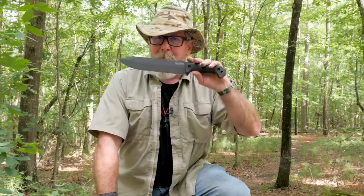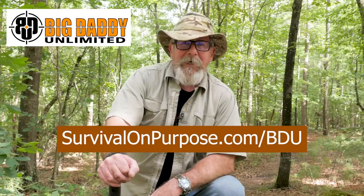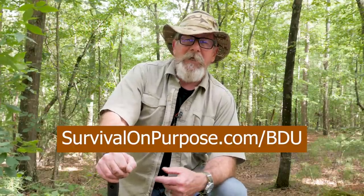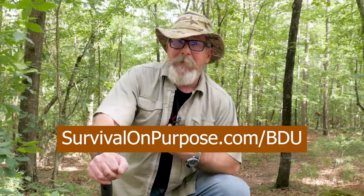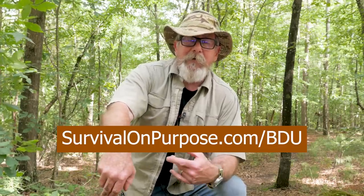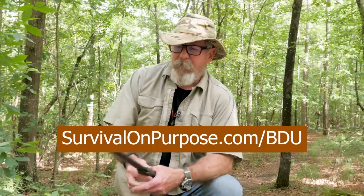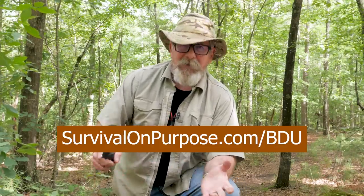The way I'm able to buy these and keep Sharp Saturdays going is through the support of Big Daddy Unlimited - and that's through your support actually. If you join Big Daddy Unlimited at a trial version of 99 cents for the first month at survivalonpurpose.com/BDU, and you like it, it's either 10 bucks a month after that or 99 bucks a year. If you stick around, they'll throw me a couple of bucks for introducing you - a win-win for everybody.